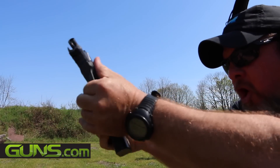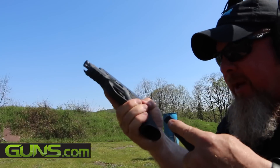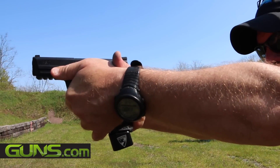We're going to grip, turn, index, reaching back for a new magazine, gripping it properly, dumping, re-gripping the gun into a firing grip, inserting, dropping the slide, gripping, and engaging.